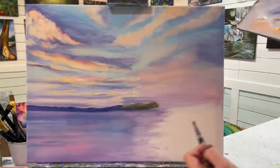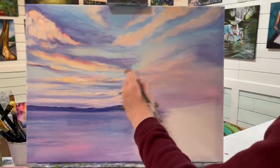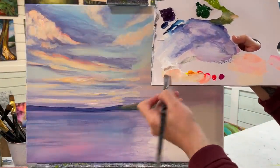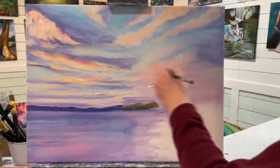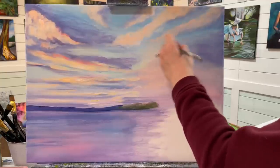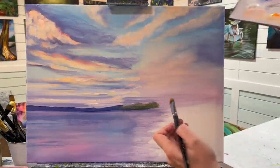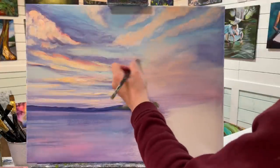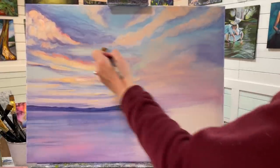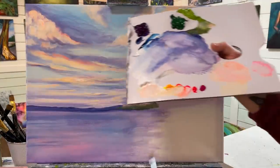Here where we're going to have our rainbow, it's going to have a golden feel to it — a bit of a filter of this pinky peachy warm color through it. I think that's what really got me to want to paint this. Normally we see rainbows that are super bright, but this one had almost a vintage feel to it. So I'm going to go in and start the rainbow now.